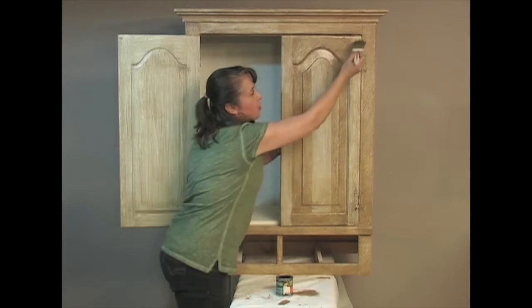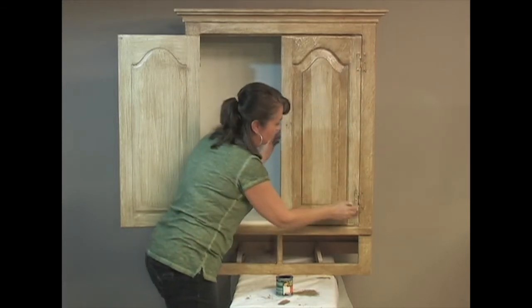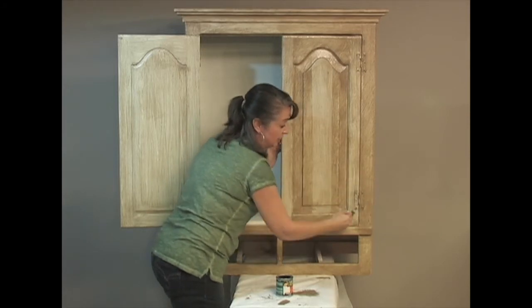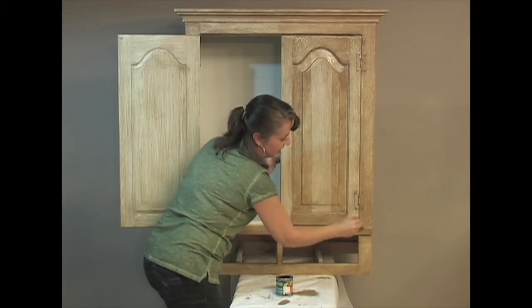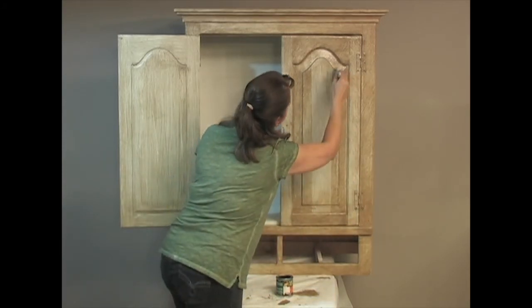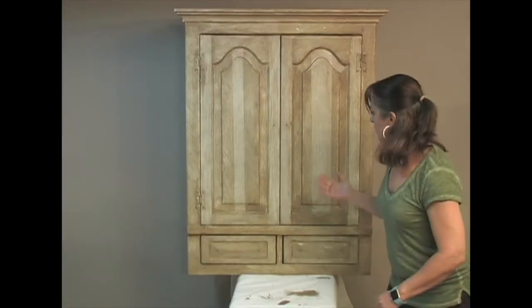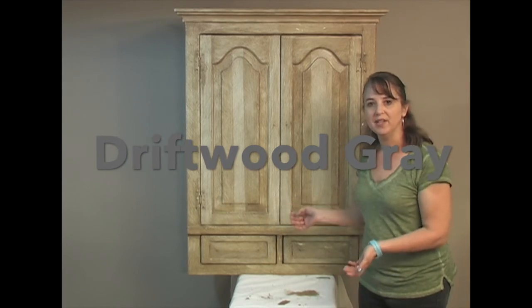We're now putting our third coat of polyurethane on, which is basically like three coats of top coat, so you don't even have to have a separate top coat. It's super easy to apply. Now we let it dry again for about 20 minutes, and you've got a beautiful driftwood finish.